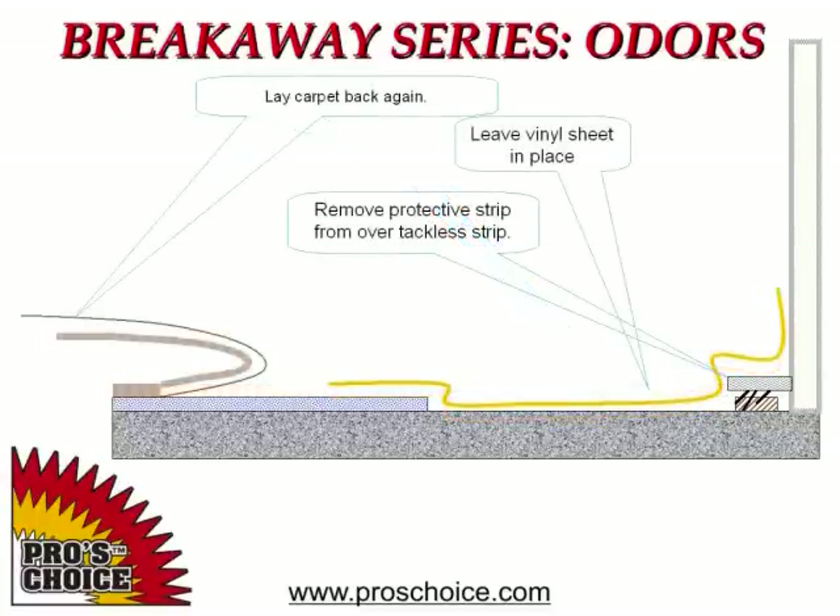Once the excess moisture has been removed from the carpet, it can be pulled back to allow access to the plastic and tackless. The plastic can be pulled back from the wall and the cardboard protectors can be removed from the tackless pins at this point, but do not remove the plastic sheeting.